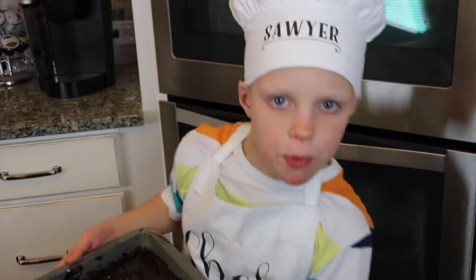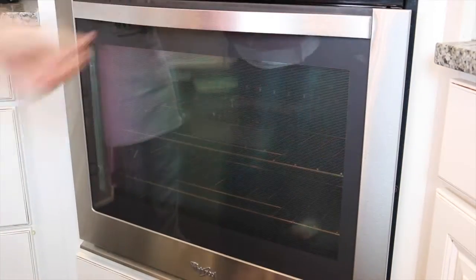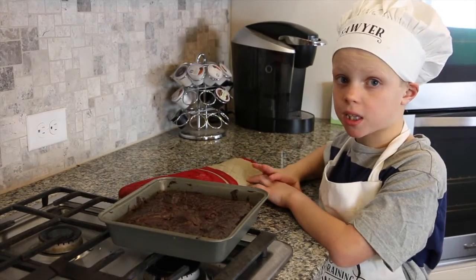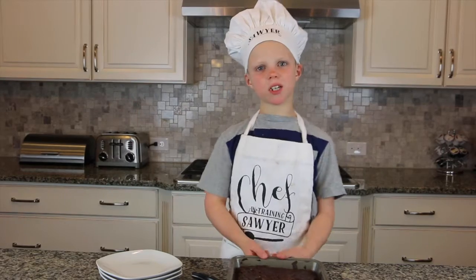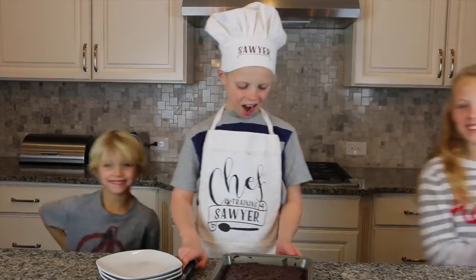Have parents help you put it in the oven. The most important thing is that you need to let it cool completely before you cut it. The brownies are cooled completely — here's what it looks like. Now it's time to bring in the testers!